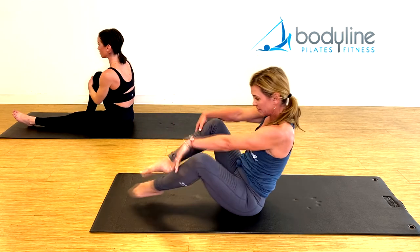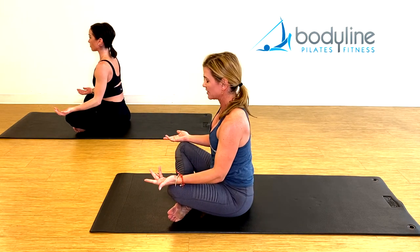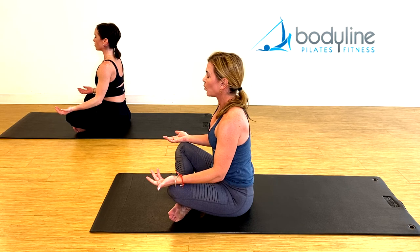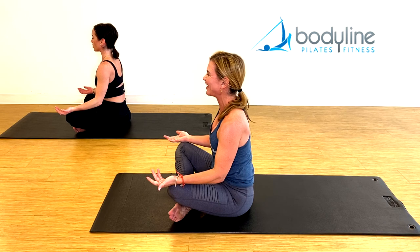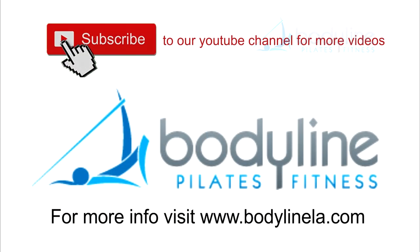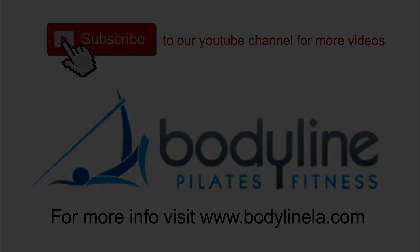Come back center, cross the legs, hands on the knees. Let's finish with one deep breath in through the nose, one long, sweet, deep breath out through your mouth. And that's it for today — you can join us live, go to our website BodylineLA.com. See you again soon, and stay healthy. Bye!